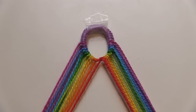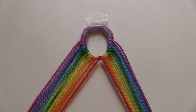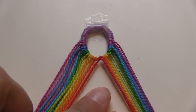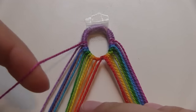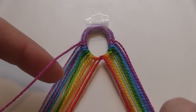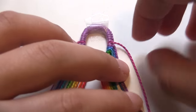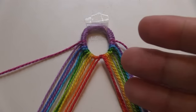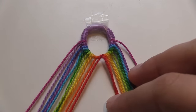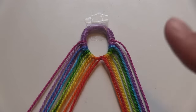Now that the loop is finished and the threads are in the order that I want them, it's time to actually start making the bracelet. We start by making a regular V-shape for the first row. We take the outermost thread of the bracelet — which for me is this pinkish purple color — and make a forward knot onto each of the other threads in the order they are laid. Then we take the outermost thread on the other side and make a backward knot onto each of those threads. If you don't know how to make forward and backward knots, I have a video on that linked in the card and description below.